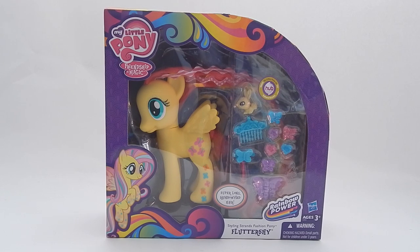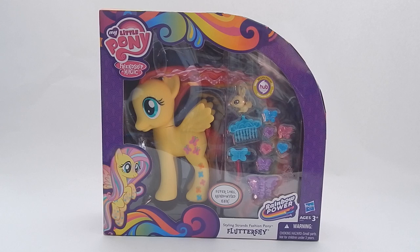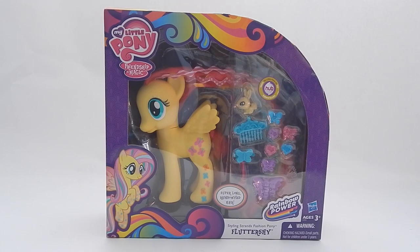Hello everyone, welcome back! This is Sarah from Tour Reviews for You, and today we have a brand new My Little Pony from the Rainbow Power series. It's Fluttershy — my favorite pony! This version is the Styling Strands Fashion Pony. I picked her up at my local Target and she retails for $22.99.